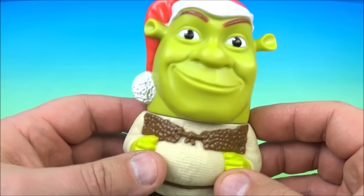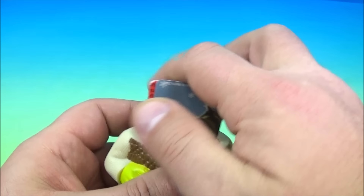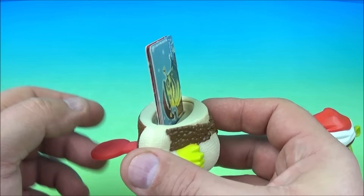Number one of the set is the Shrek matchup challenge toy. It came in two pieces and it has a little lever on the back. What's really cool here is that you have Shrek in his Christmas Santa hat on. You pop his head off and inside are some cards and you have this little lever. So what you do is you push this down and it raises them up — or if you hit it hard enough, they go flying everywhere.